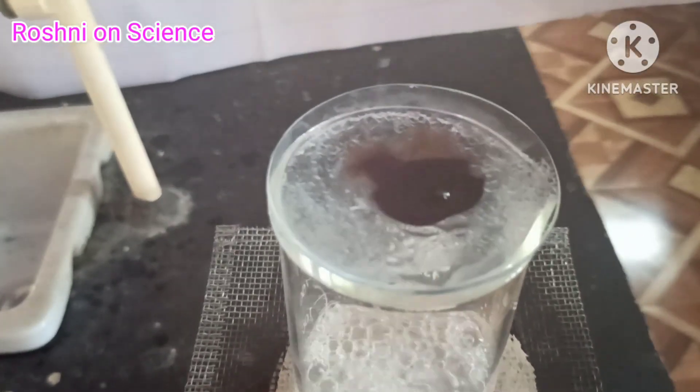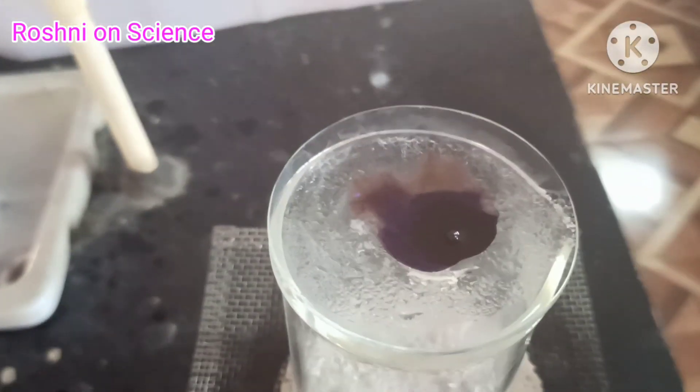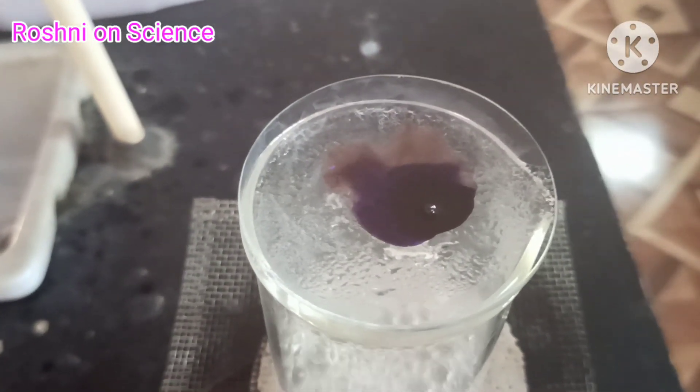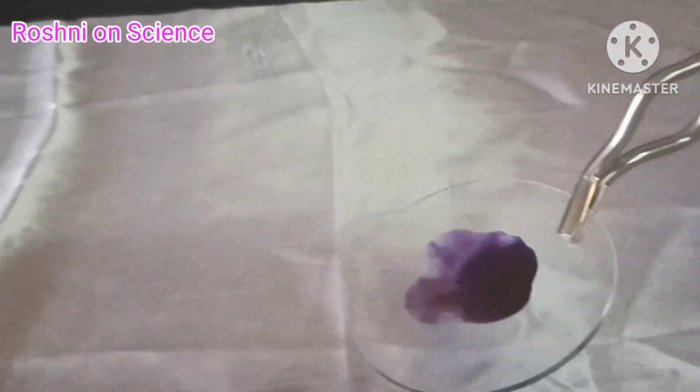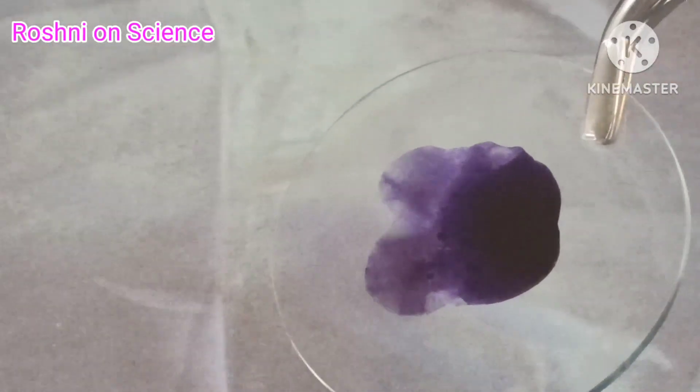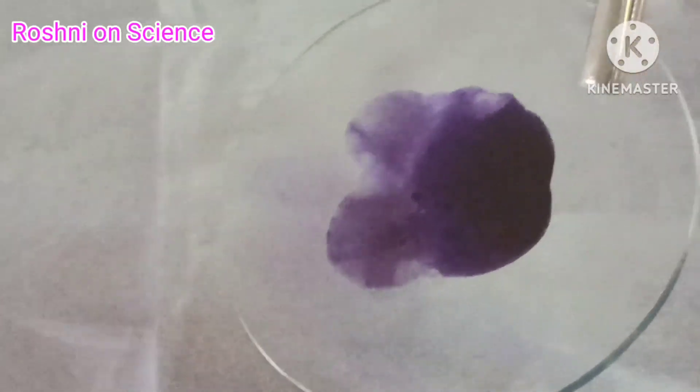We find that ink is a mixture of a dye in water. Thus, we can separate the volatile component, i.e., solvent water, from its non-volatile solute by the method of evaporation.